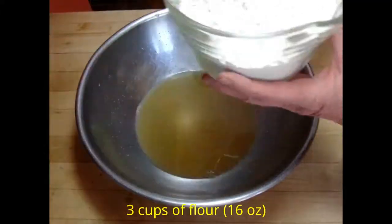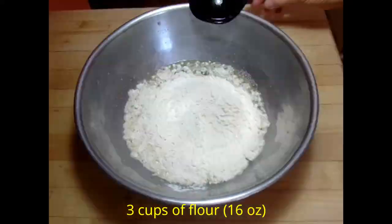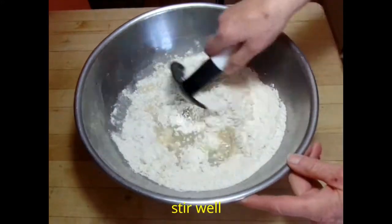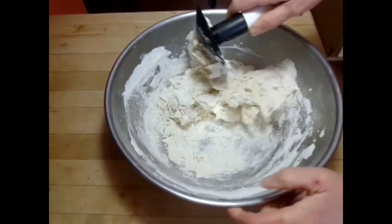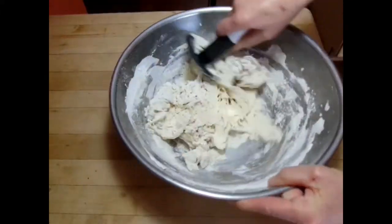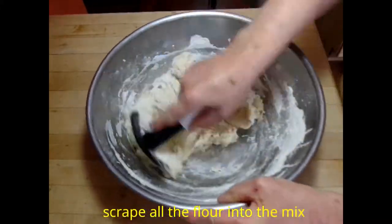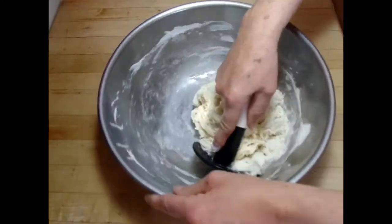Then we're going to add flour. This is all-purpose flour, but you could use bread flour, and you could substitute in one or two cups of whole wheat flour instead. But if you do, use a little bit more water in the recipe. Then you want to stir it all well and scrape the sides of the bowl so you have all the flour mixed in.